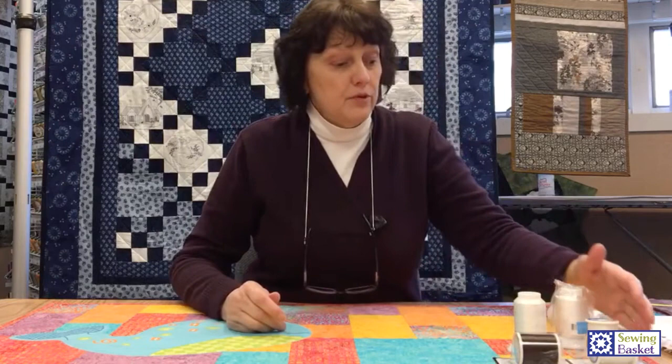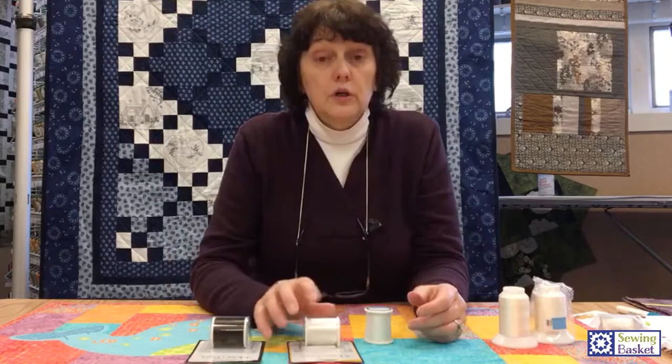So we're going to have bobbin thread in our bobbin, and we're going to talk about two different things. First, I'm going to talk about invisible thread. Invisible thread, as I mentioned, comes in two colors.